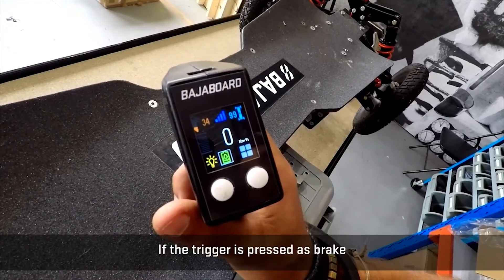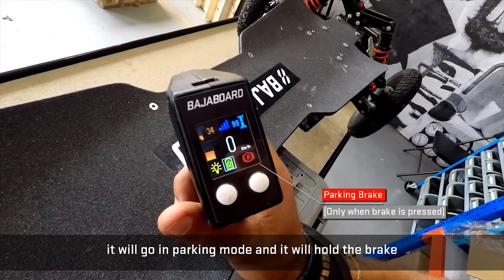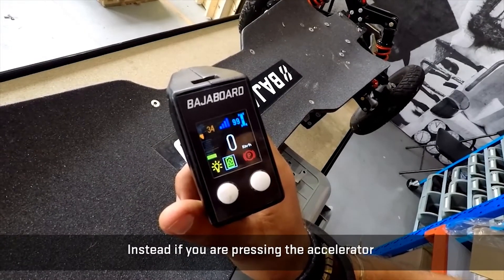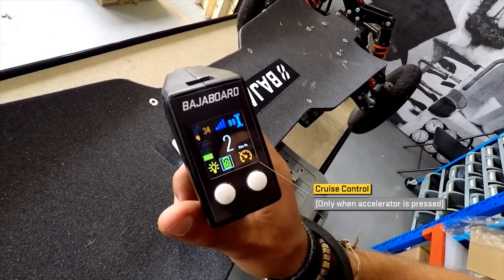If the trigger is pressed as a brake, it will go into fighting mode — hold the brake to activate it. If you're pressing the acceleration instead, it will go into cruise control.